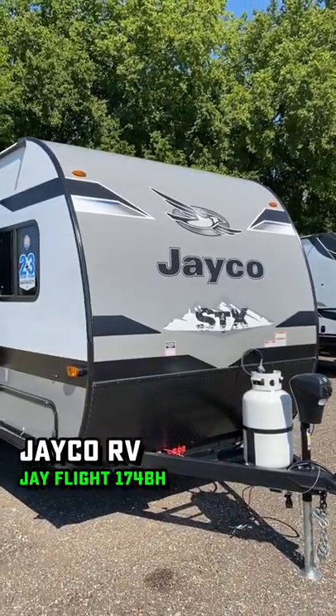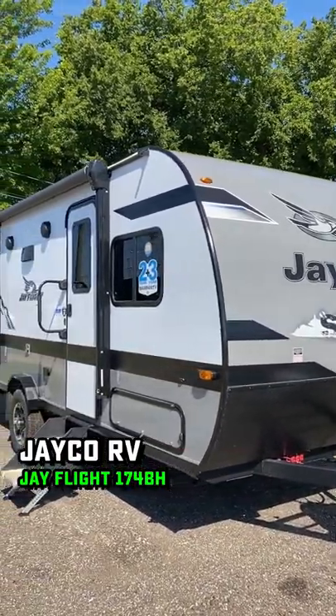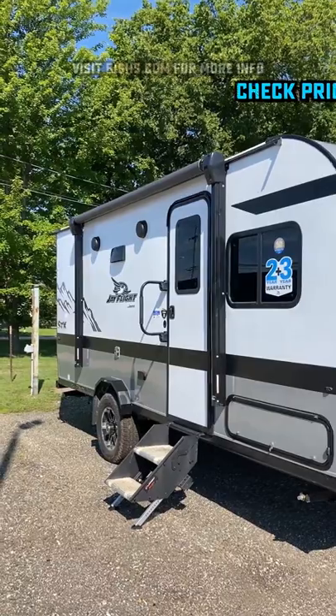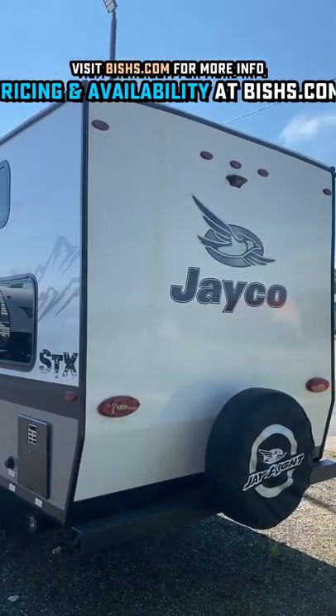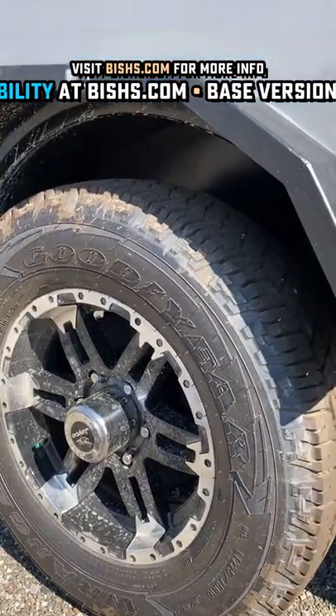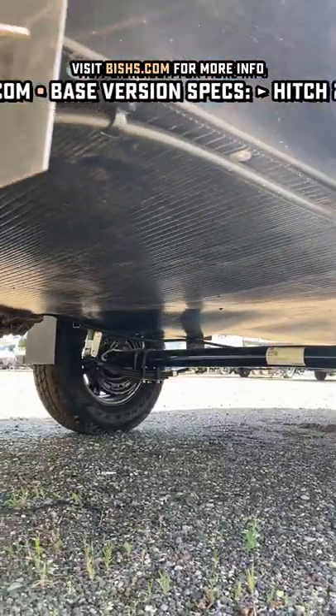This is the smallest bunkhouse I've ever seen with a true queen bed, and today we're getting a bit of a science fiction double feature. Instead of the corrugated aluminum skin, we're looking at the STX edition, which is basically all the upgrades — smooth fiberglass skin.